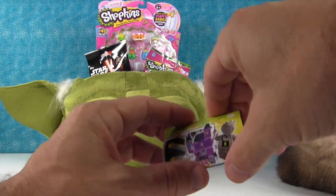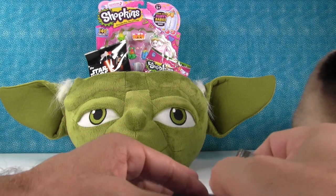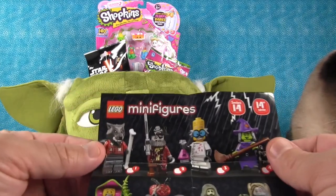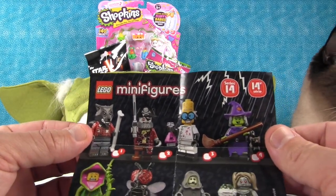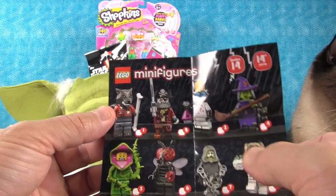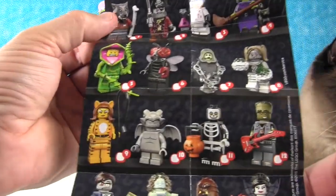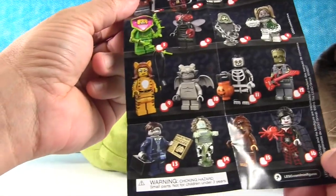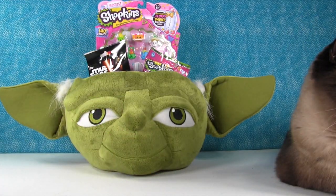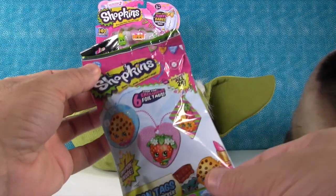Let me show you the checklist. There's a code on here I want to keep. Here's the checklist — these are all the characters we can get in this series. Shannon is building the witch. There's a zombie cheerleader, the ghost is really cool. Actually all of these are really cool — just some are cooler than others. And it's awesome because there's a vlogging Bigfoot!